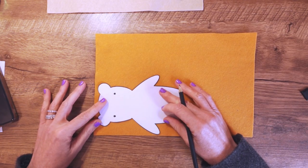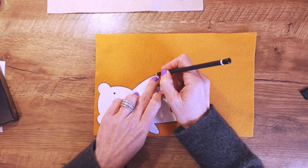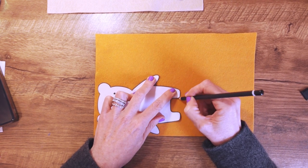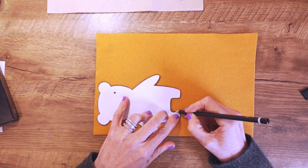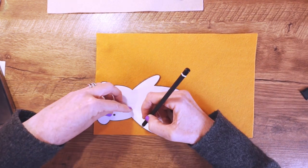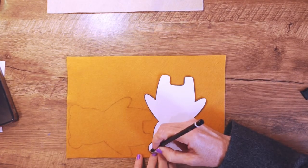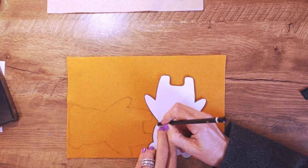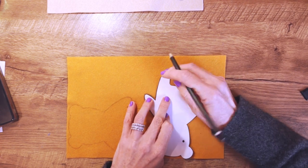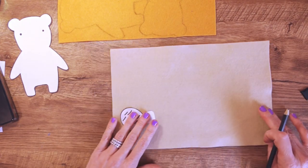To draw it out I find that a regular graphite lead pencil works best. If you're making a dark gray or black bear you would probably need to use tailor's chalk in a light color — white, cream, or light pink — that would show up more on the darker colors. For most general colors a regular lead pencil works just fine.